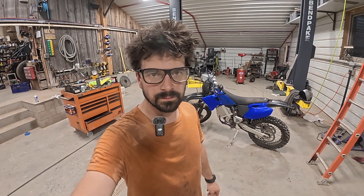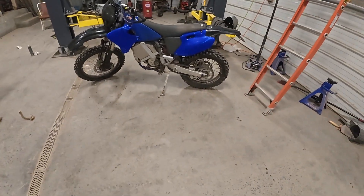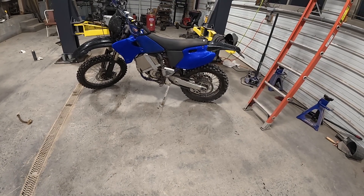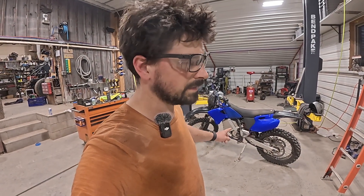Hey guys, Aubrey here with Eurion Motorsports, doing a review of the Electro YZ here. I've got about four months of time now on this.